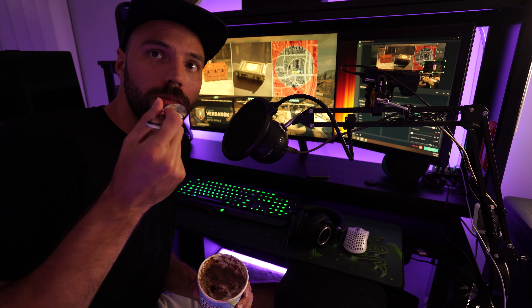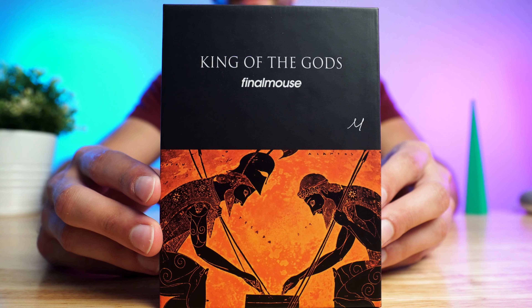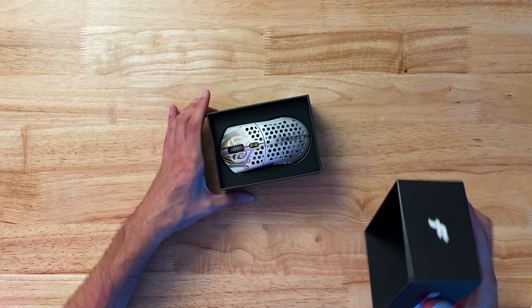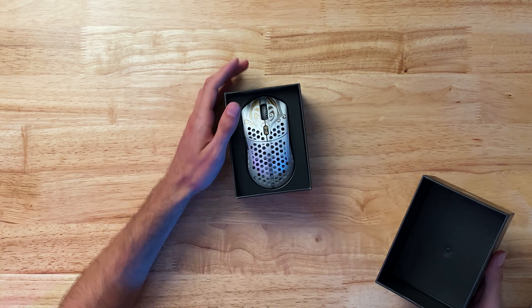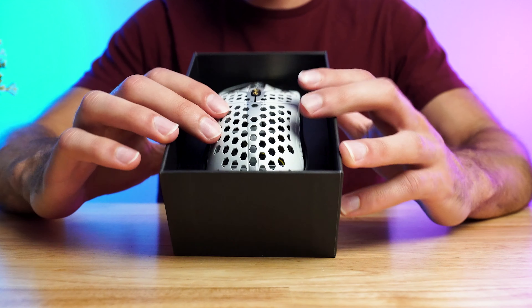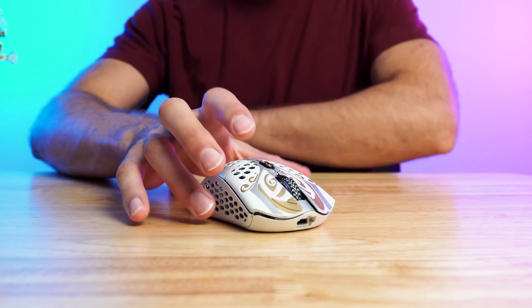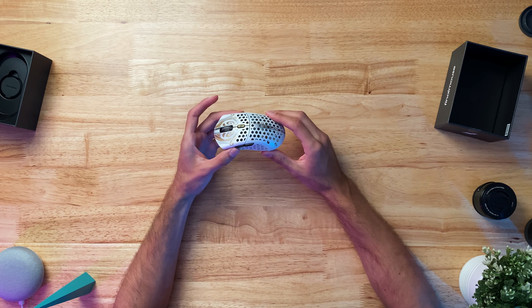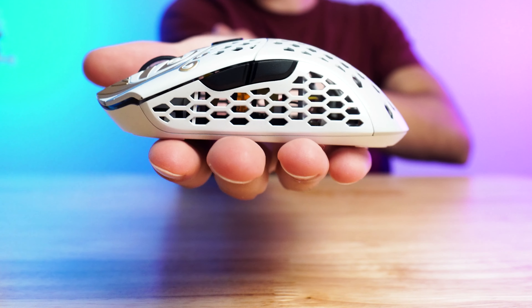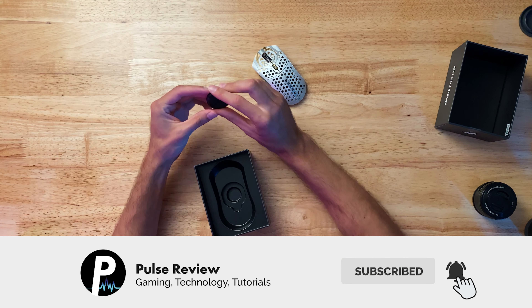Now that I've given it a fair shot and tested the mouse out, here's what I did like about it: I love that it's super lightweight, I love that it's wireless, the clicks are solid, and the button tensioning is dialed in nicely. Other than that, I can't really say I love this mouse. What I didn't like: you can't customize any of the buttons — that's a big no-no for me. You can't customize the DPI aside from the four presets out of the box — that's a huge no-no. For what they charge, they should provide software for you to change those things.